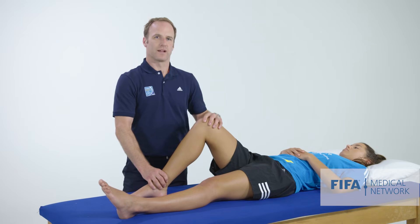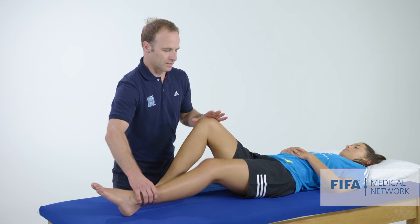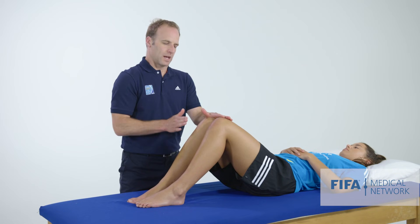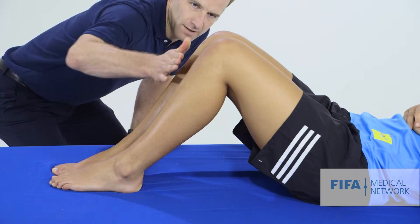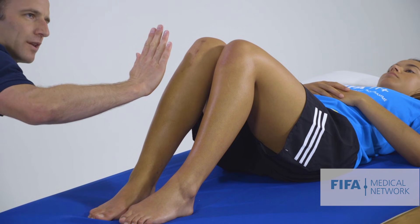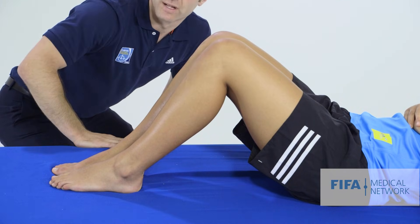If we think the patient may have a PCL injury, we can do a different test looking for a posterior sag. We flex both knees up so they're sitting next to each other and have a look at the tibial tubercles to see whether they're sitting at the same level. If a patient has injured their PCL, we may see one of the tibias sitting more posteriorly relative to the normal or contralateral side.